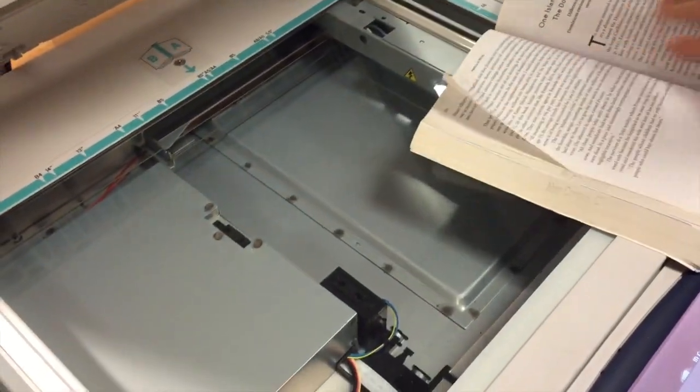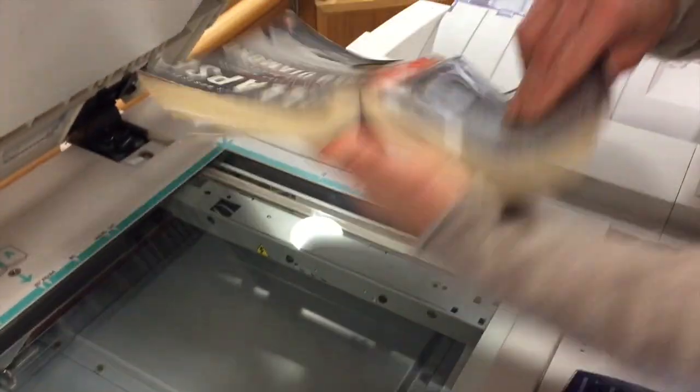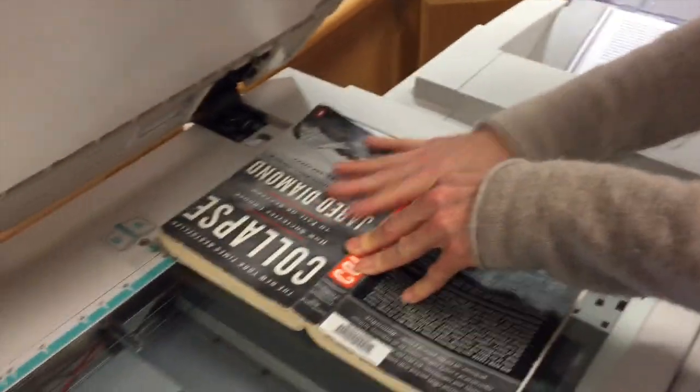And then that copied that page, and you can just turn the page and keep going that way. And it comes out here.